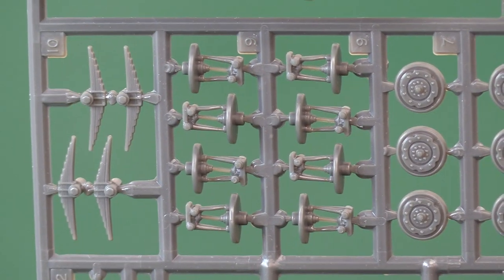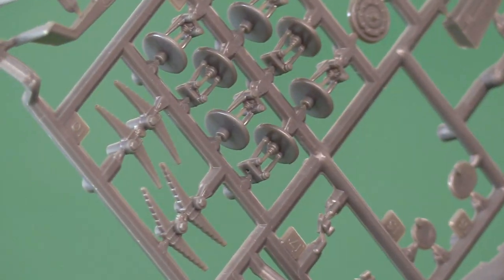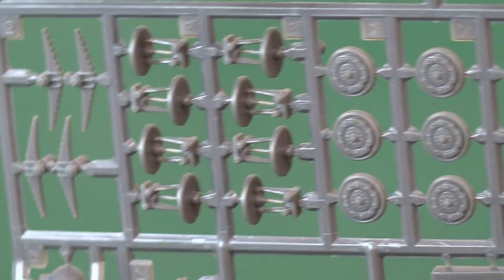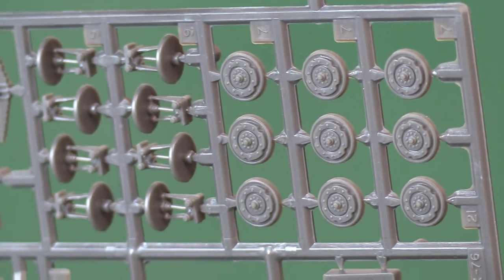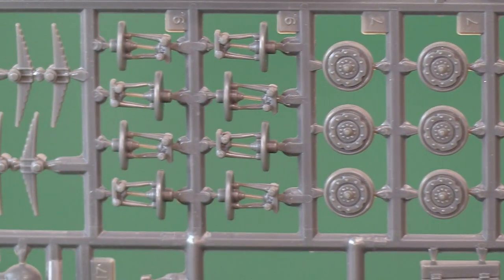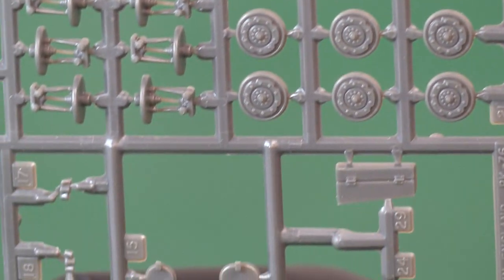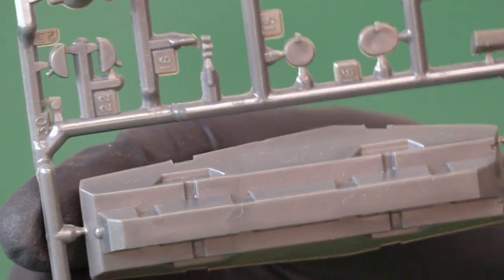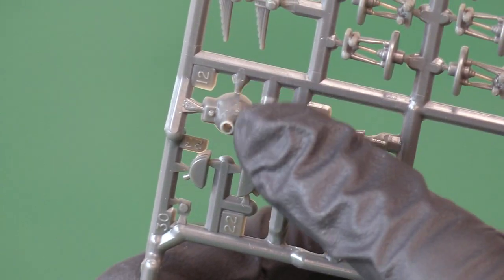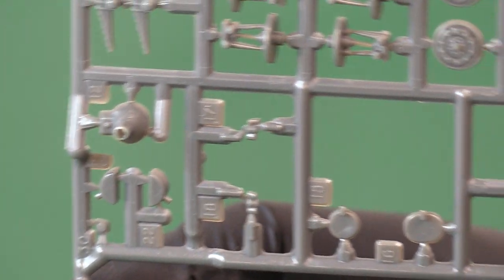There's no flash on the sprue at all, which is just par for the course with Matchbox and one of the reasons we love them so much. You've got your wheels and suspension — it's quite impressive actually; it's got leaf springs but also independent wishbones for every wheel, which is amazing. Then you've got the wheels themselves, plus a couple of hatches, boxes, and the gun cover as it goes into the mantlet.